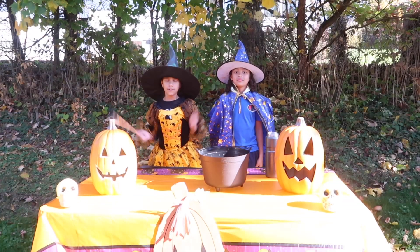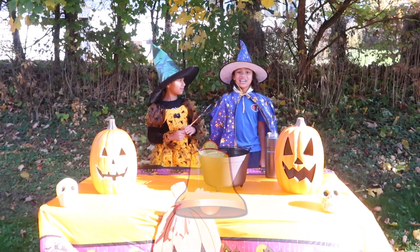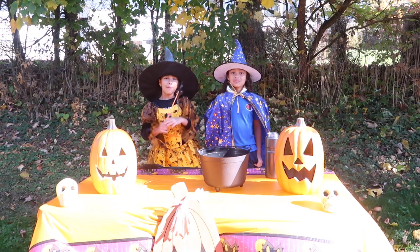Hope you guys enjoyed this video! If you did, make sure you go like, subscribe, and comment. Make sure you hit the notification bell. And we want to give a shout out to big sis for helping us with the experiment. Bye!